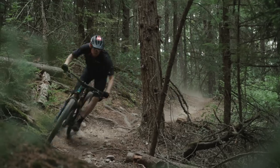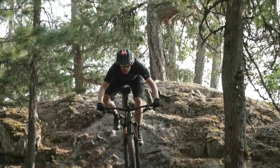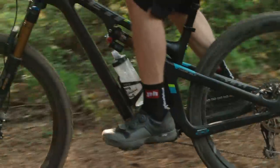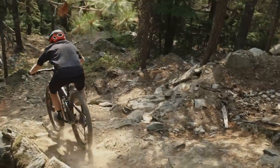For descending, with a long top tube and the slack head tube angle, I really felt confident and in control on the descents. I actually recorded some of my best times on this bike descending, and I never felt like I was holding on out of control. It felt really comfortable. Bikes with a really long reach can make you feel off the back or have trouble controlling it one way or another, but this bike is really neutral and really balanced.